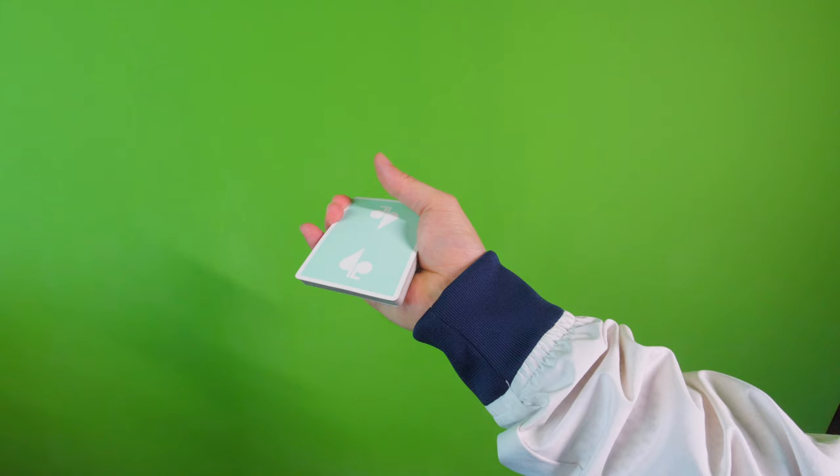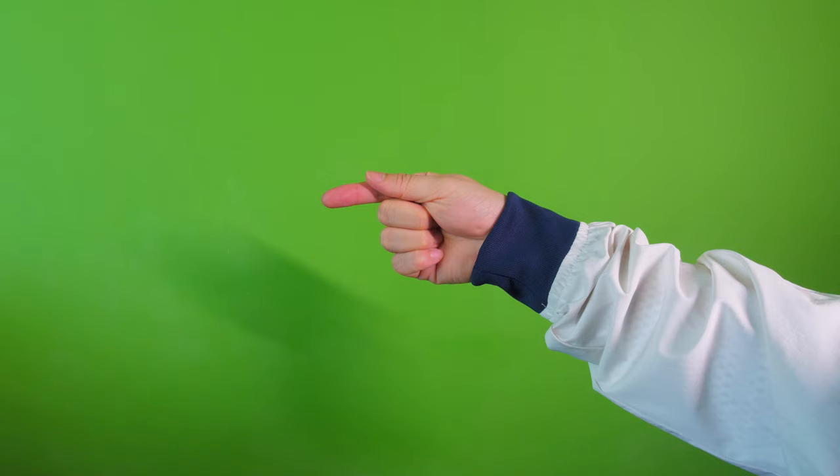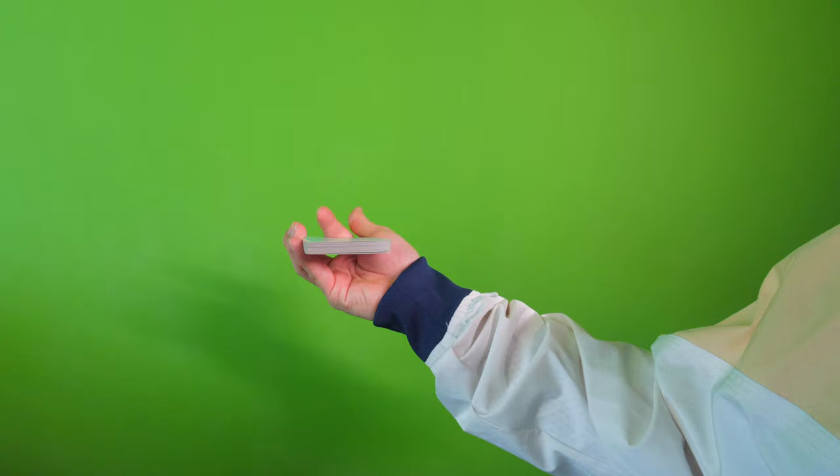Your index finger then curls below the deck of playing cards like so. Using your thumb, apply pressure on the deck, essentially clipping the deck between your index finger and thumb. From that position, what you're going to do is extend your index finger and go around your thumb like so, while at the same time opening up these three fingers to give space for the fan to flip.